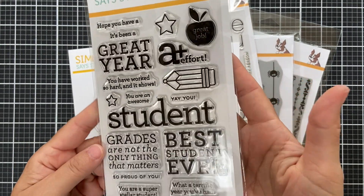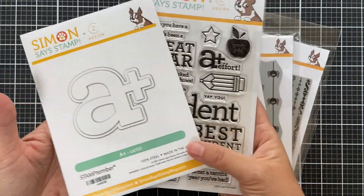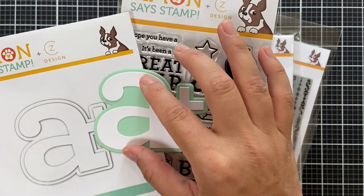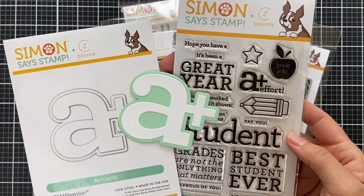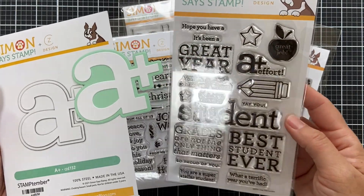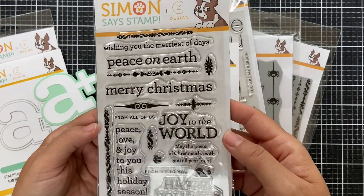Moving along to Kathy Zielski products for Stamp-tember. First is Love That Student — with coordinating dies, so cute for encouraging cards for your favorite student. There's also a coordinating die called A Plus — I die cut this to show you the big A+ with its backer shadow, which creates really cute school-themed projects.